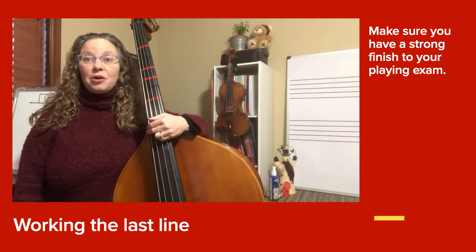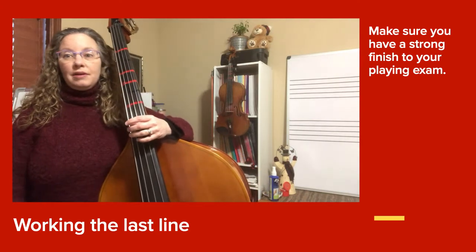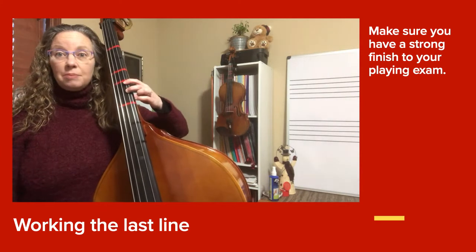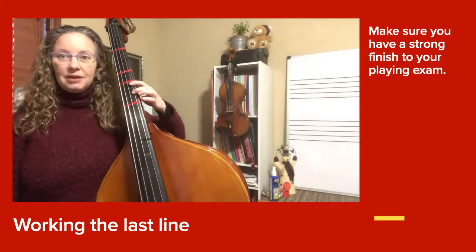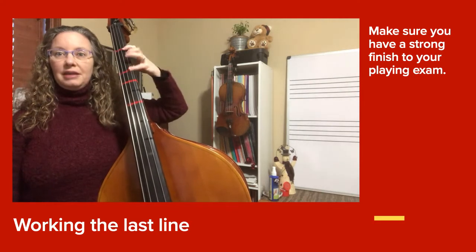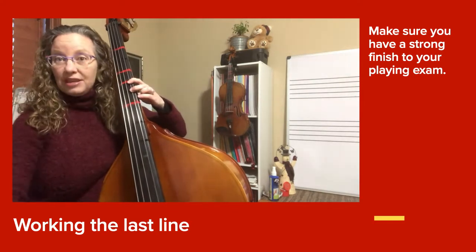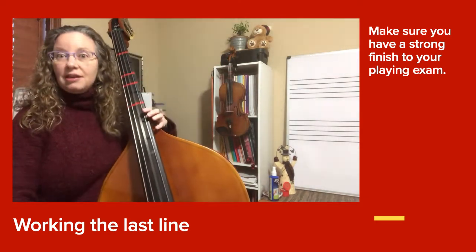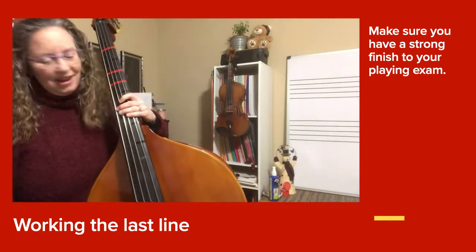Bass players, I want you to look at the very last line of Jazz in D. I hope you recognize it's what we just practiced: C sharp, C sharp, B, B, A, A — twice. When you look at the next measure, it does a lot of eighth notes leading into three slow D's.